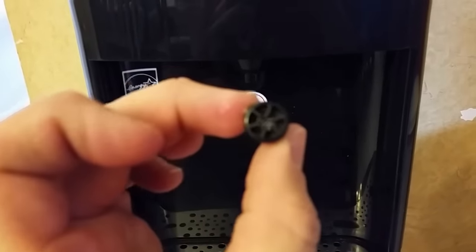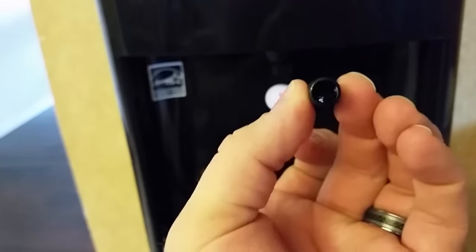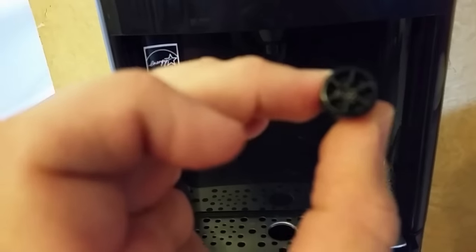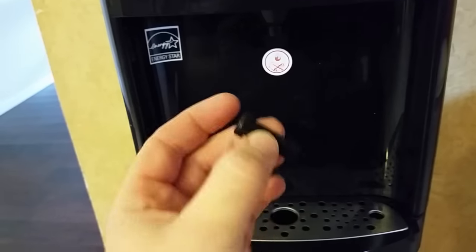What you'll find is there's a little screen in here, and that gets clogged up with just stuff in the water. So that's all it is. You clean this out and put it back.